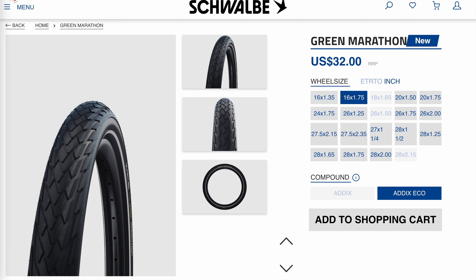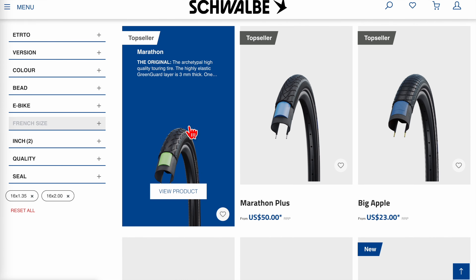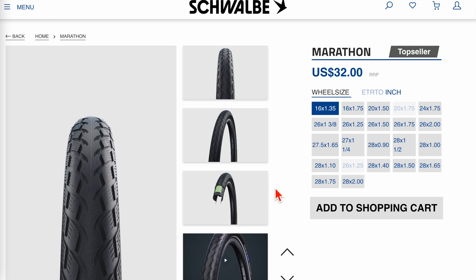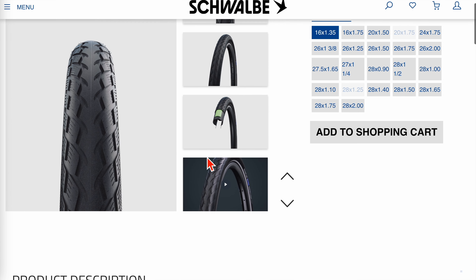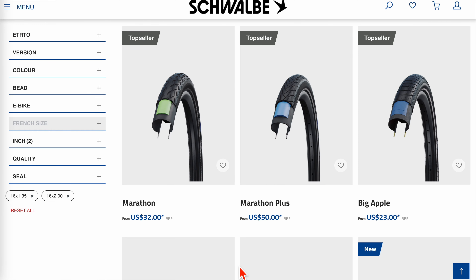If you're going with a 1.35, I recommend the Schwalbe Green Marathon. It's not expensive and gives absolutely perfect protection — that's the one I'm running in the rear right now. It's the standard 349 size. It's heavy and the PSI only goes down to 65, which is not the most comfortable, but the Green Guard protection is totally enough — I've never had a flat with it. For even more protection there's the Blue version, which costs almost twice as much, but it's really not necessary for most people.